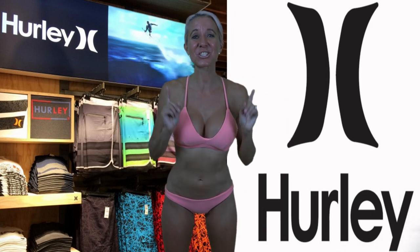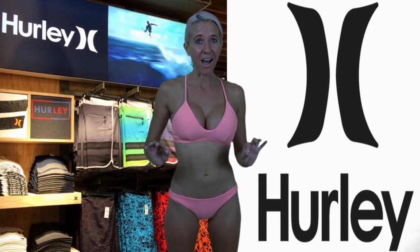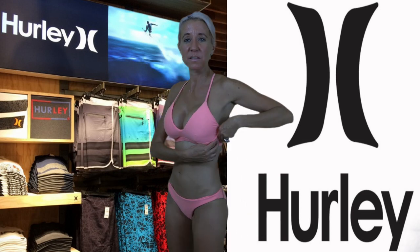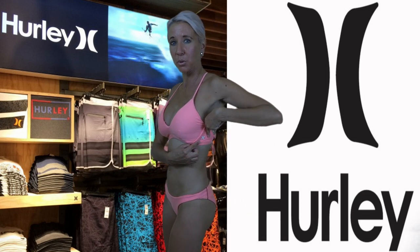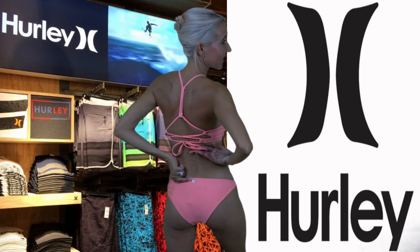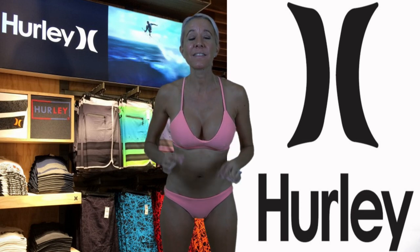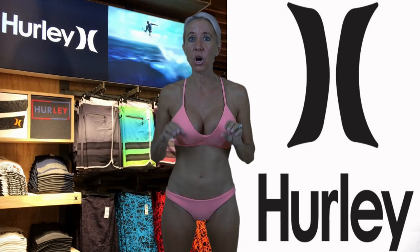This is their surf top and bottom bikini. The top is $45 and the bottoms are $35. I call this one flamingo pink. One of the things I really like about this bathing suit is it has the little Hurley symbol right here on the side of the top, and also right in the very middle of the bottoms. It's made of a nice rubbery material — really, really thin — but I actually think it's going to last forever.